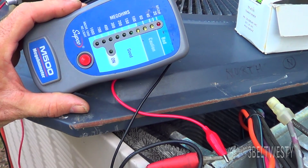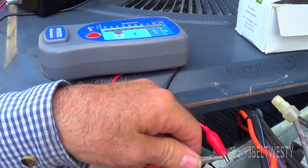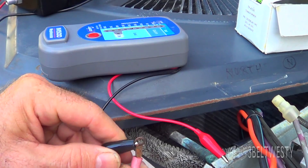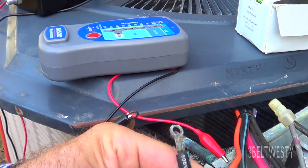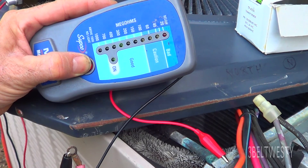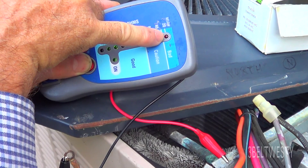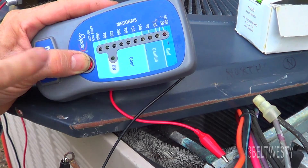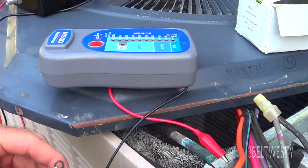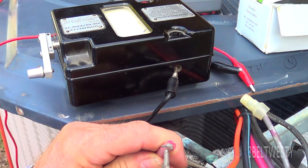I'm going to use the Mega here on the compressor wires to the frame of the machine. This is the frame of the train here. Hook this under one of the compressor wires, and the other wires over here need to not be touching anything. I get about 300 to 400 megs, which is good. Earlier it was completely too bad because there was crap down in the connector housing where the wires go in — it had a bunch of marsh grass in there.